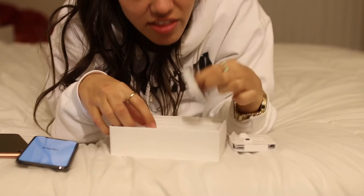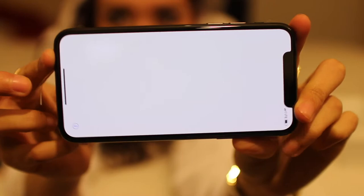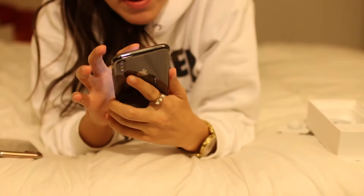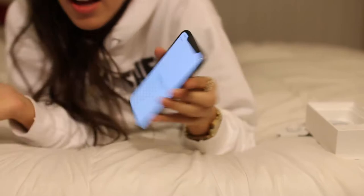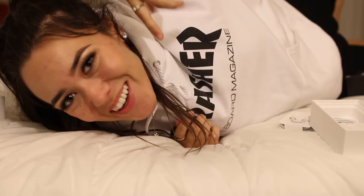It also only has the charging port, but I'm used to that by now so it's okay. A new charger — nothing like a new one of these to break. Look at that screen — literally edge to edge, no home button, goes straight up. Wow, so slim!